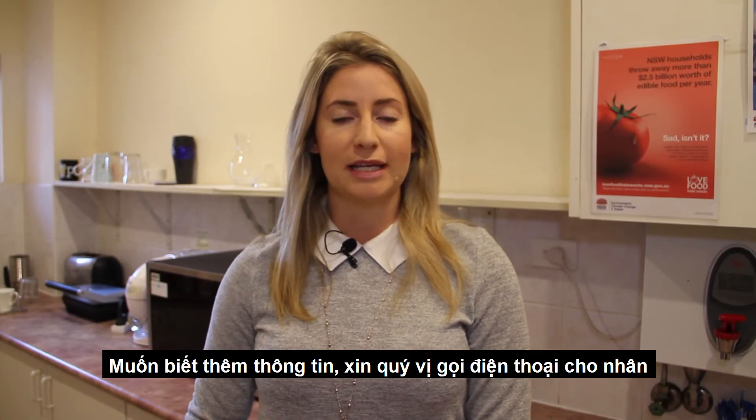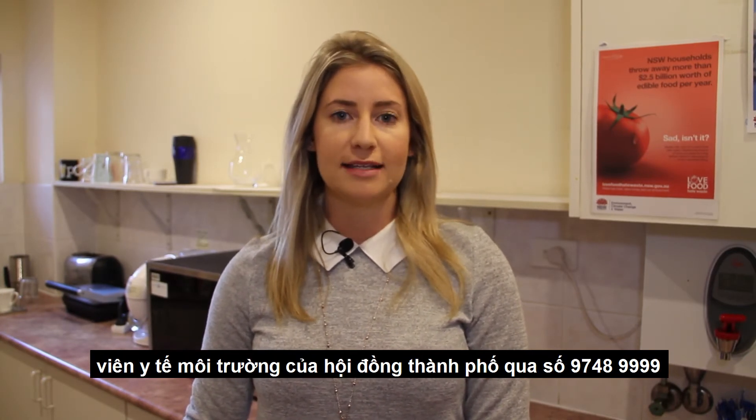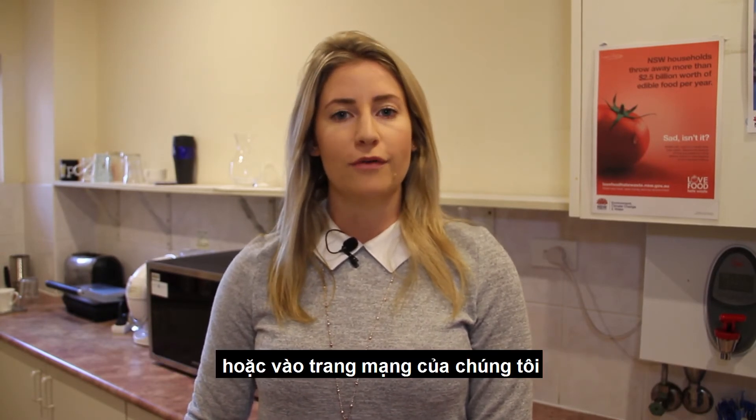For more information, please phone Council's Environmental Health Officers on 9748 9999 or visit our website.